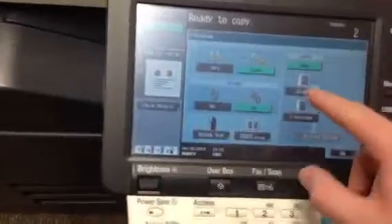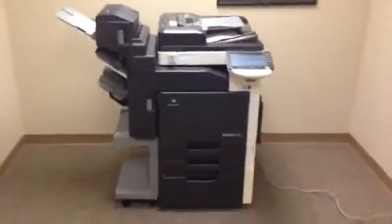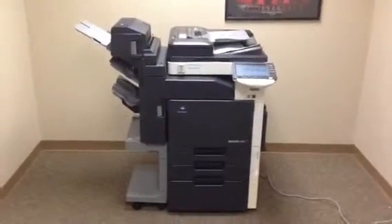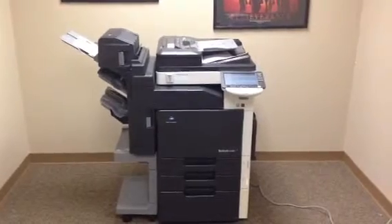Now we're going to take these copies and run them through the document feeder to verify that function as well. We'll also test the stapling function on the finisher. As you can see, they went smoothly through the document feeder, and there's our stapled output.